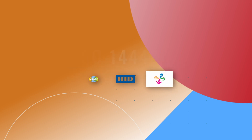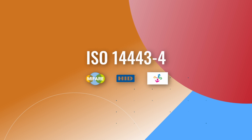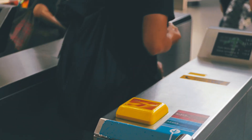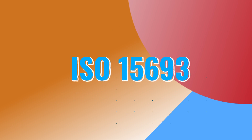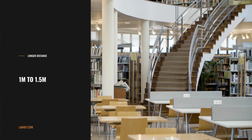Unlike cards in the ISO 14443-4 families such as MIFARE, DESFire, etc., which are designed to operate at very close proximity, NFCv cards implement ISO 15693 and are designed to operate at a distance of 1 to 1.5 meters.